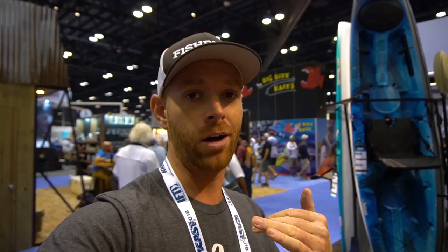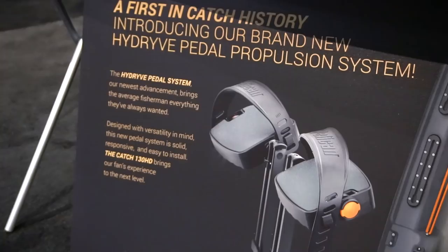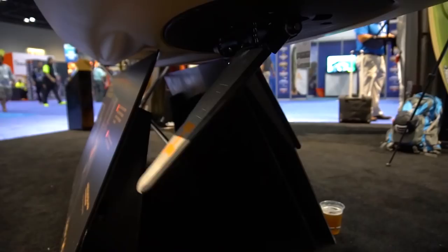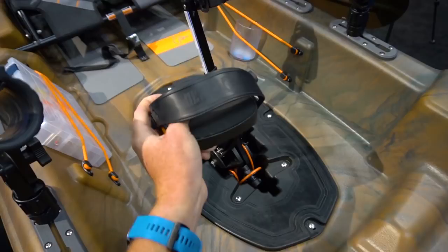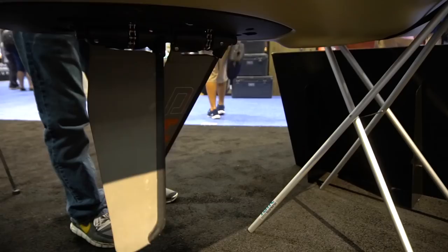The most common question about thermoform boats is whether they'll come apart after a year or two. I've never heard of that actually happening — maybe a defect here and there, but it's definitely not something to worry about. This boat is made with some new features you might recognize. The drive system is Pelican's first pedal drive, and they're not using a propeller like many other companies — they're using the same idea as the mirage drive. The patent has expired, so it's now free market and everyone's allowed to use it.